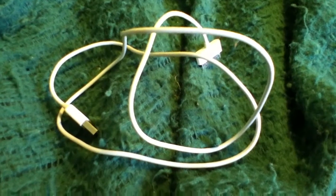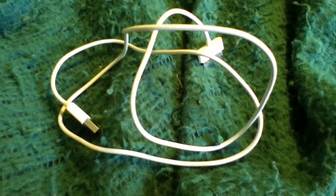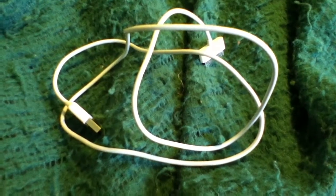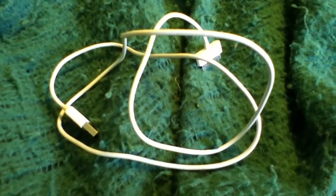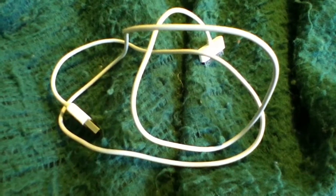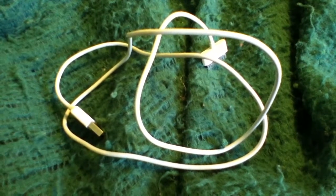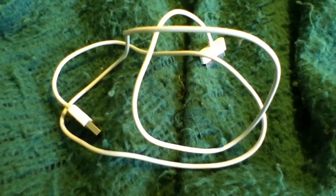So if you need a spare cable to charge and sync your iDevice, this 56-cent cable did the trick for me and I recommend it. If you have any questions or comments about this cable or this review, feel free to ask them and I'll do what I can to answer them. Thanks for watching my review.